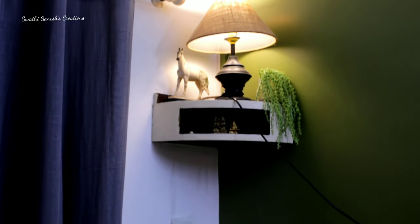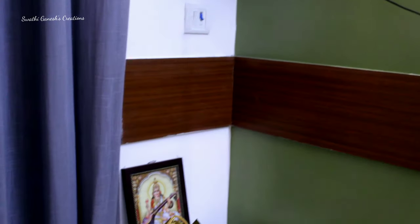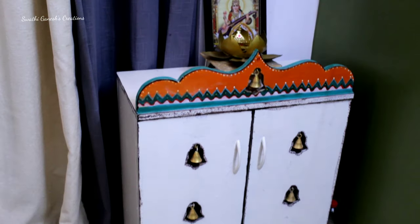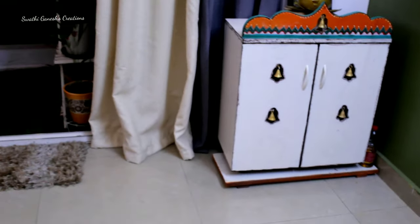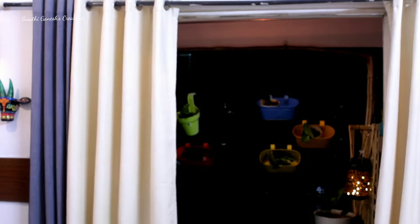This is the other side where I have used a lamp. And this is my puja cabinet which I have also painted to match with the current decor. I have used cream and gray curtains here — the cream curtains block a very good amount of sunlight, whereas the gray ones are linen material.